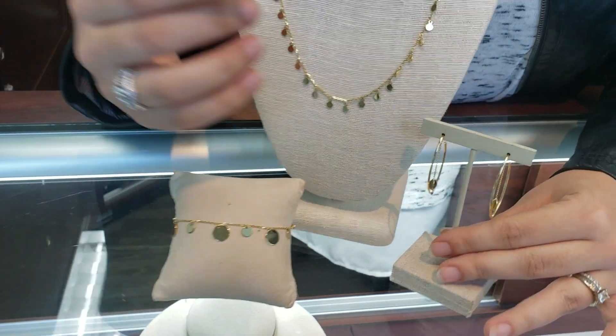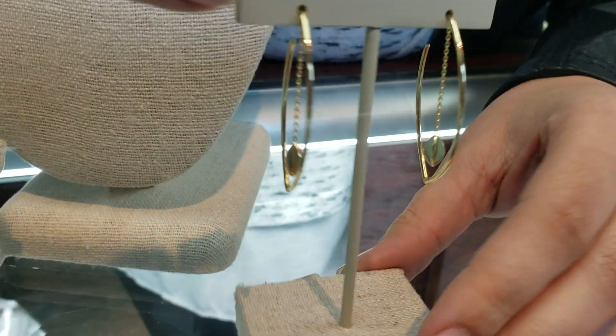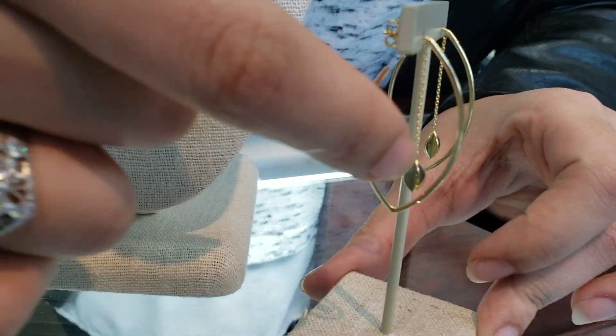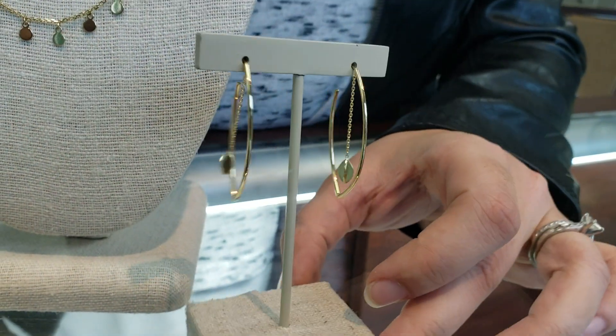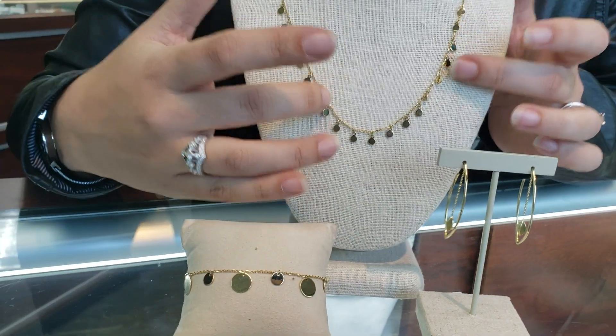This I love as a set. The hoops themselves aren't completely round, they're more of a marquee shape and then they have the little dangle chain, so those are really pretty on. I would wear this as a set with a little disc matching the necklace.